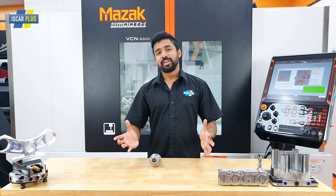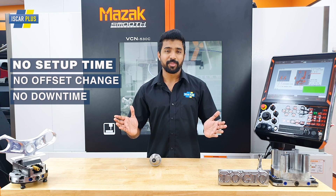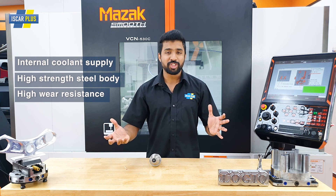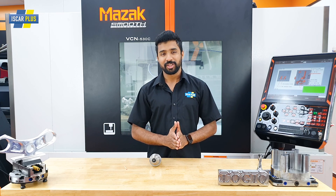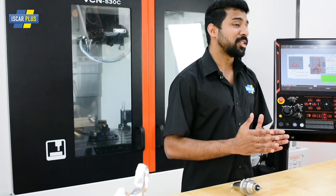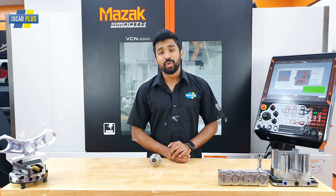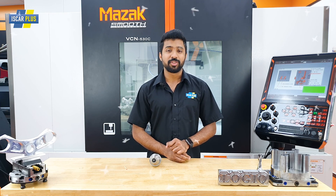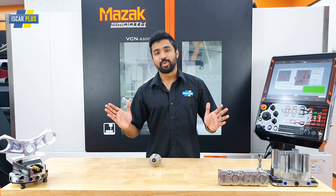So in conclusion, you've got a small diameter drill with all the benefits of the sumo cam. You've got the through coolant, you've got the high rigidity, you've got the wear resistance — all the benefits in a much smaller package. If you want to know more about this tool, click on the link in the description. And don't forget to talk to your local rep on how to use this drill for your application. Remember, at Iskar, we've got no time for downtime. Until next time, goodbye.